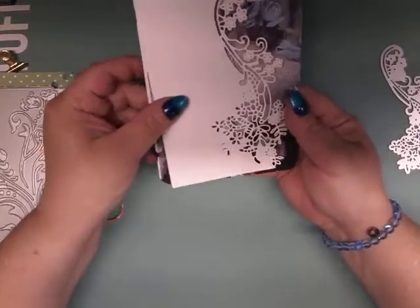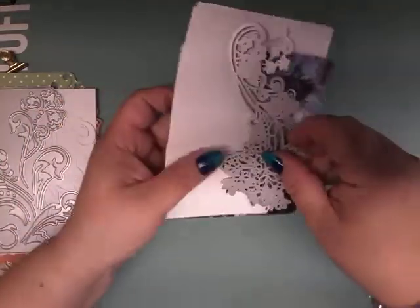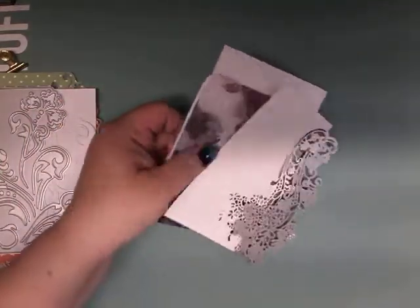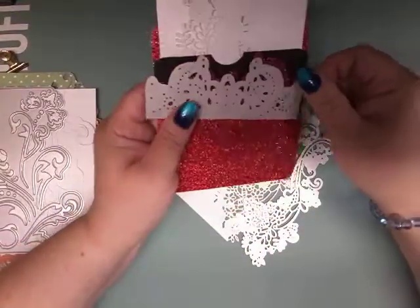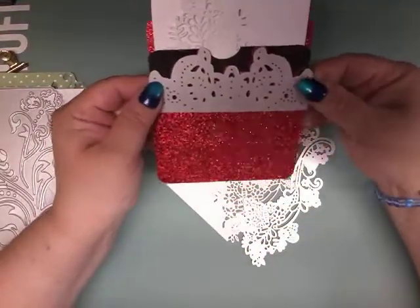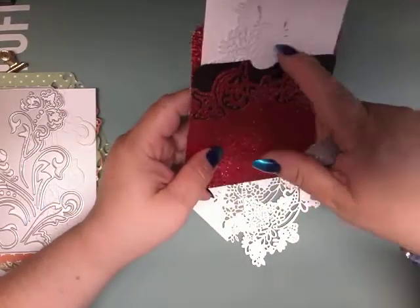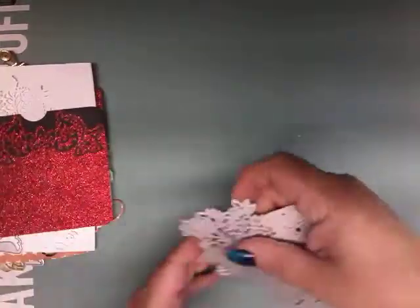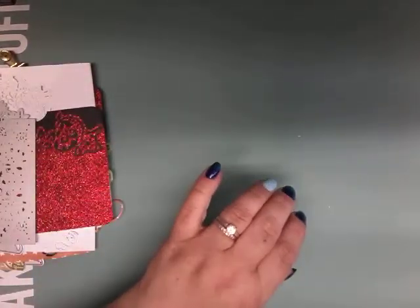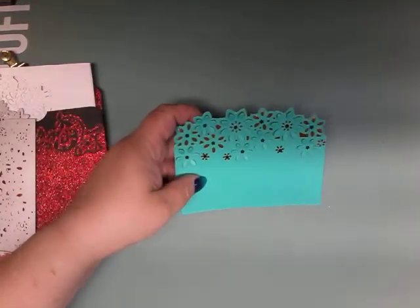Then I have yet another one on white cardstock. You can see how beautiful that is — gorgeous. This one is made with this die cut; I just thought it was perfect for an envelope, and then I added a little slit right there.